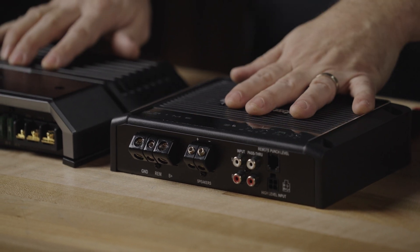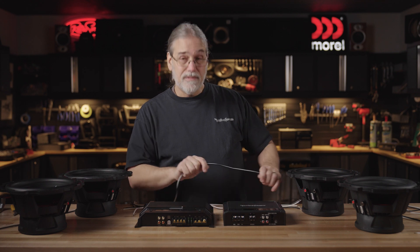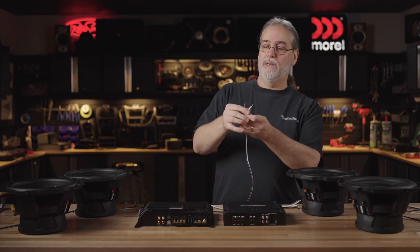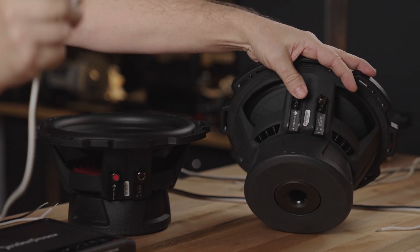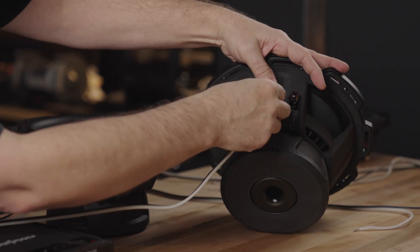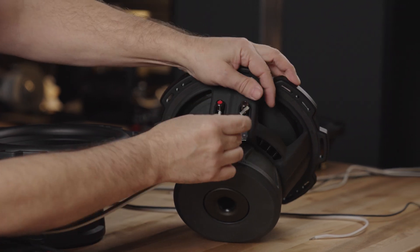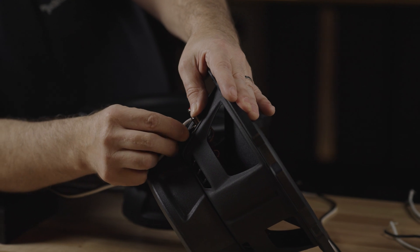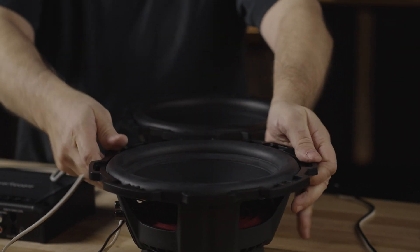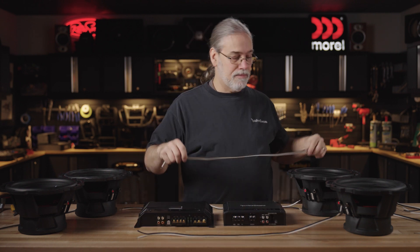So Rockford amp, Rockford subs, got a Sony amp - it's all great gear. We sell lots of this kind of stuff and you guys can find it on our site. So to parallel these, it's very straightforward. We always want to remember to match up positives to positives and negatives to negatives when doing parallel wiring. It's known as putting your subs and voice coils in phase with each other, meaning they're all working together to move air at the same time, which gives us our better sound.